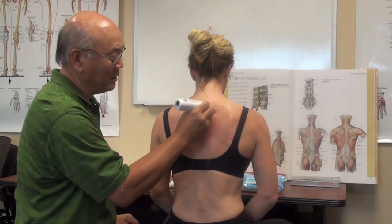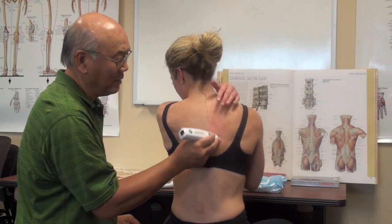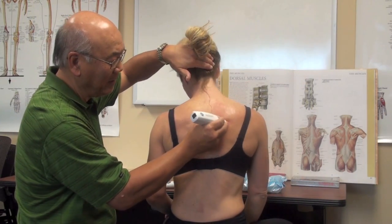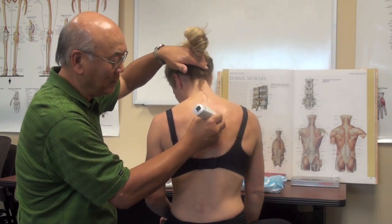Can you gently turn your head side to side? Do you feel anything when you're doing that? Yeah, I feel it — right here. So I'm going to have you push up against my hand. That's right. Good. That's a good spot there, isn't it? Mm-hmm. It really is.